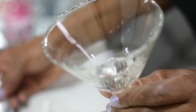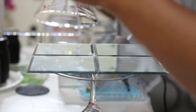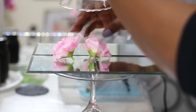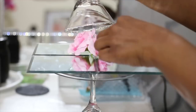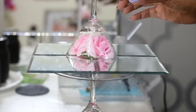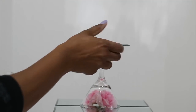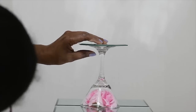Then I'm going to go in with another martini glass, doing the exact same thing — taking the e6000 along the rim and centering it up with a couple of flowers right on the second tier of the perfume stand. Then I put e6000 on the bottom again, which I forgot to film.